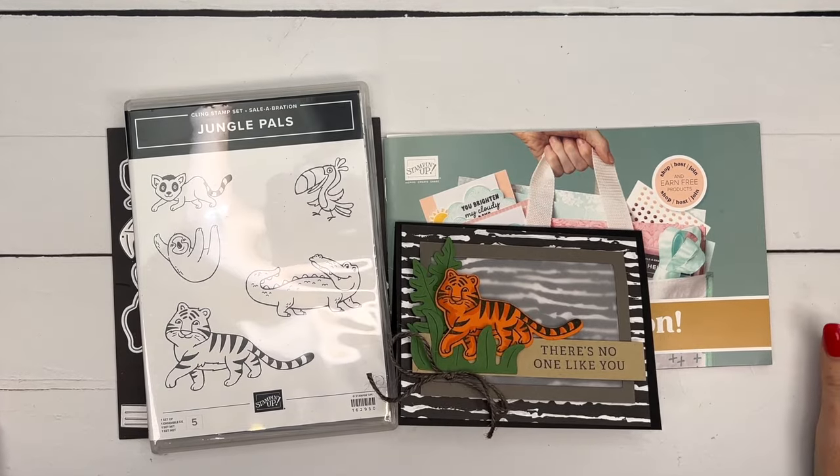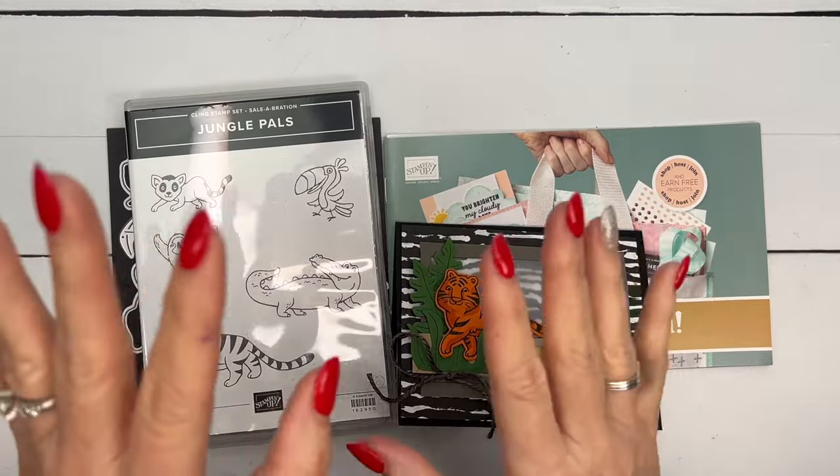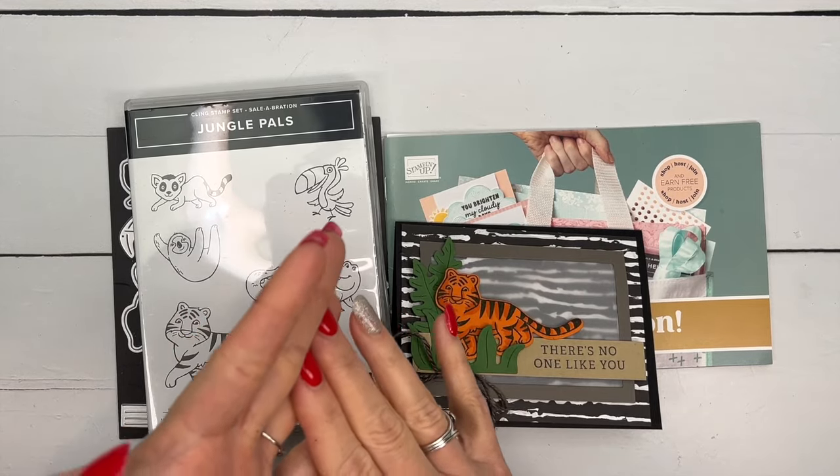Hey everybody, Erica Sirwin here from Pink Buckaroo Designs. Happy New Year! Not only is it a new year, it's a new Stampin' Up catalog — two of them actually. January and February are what we call celebration in the Stampin' Up world.